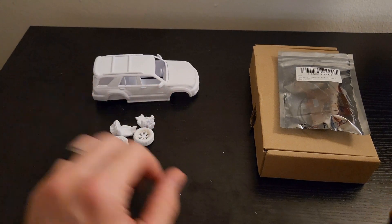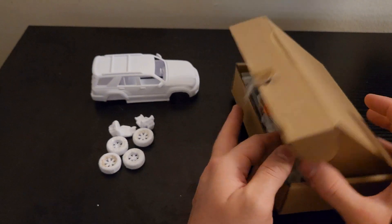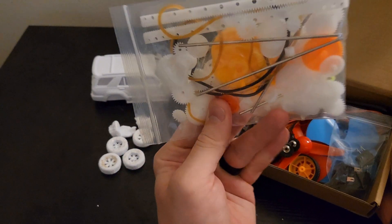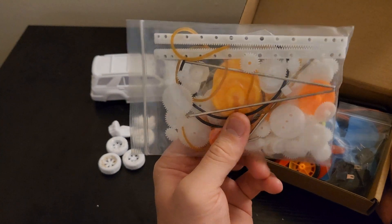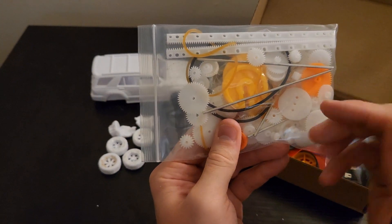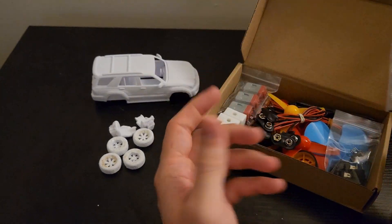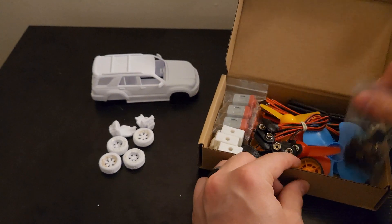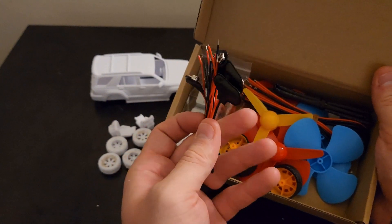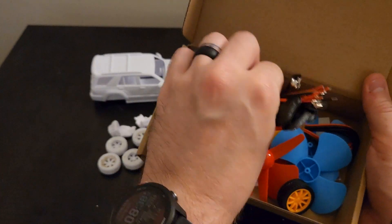I'm going to potentially avoid printing the bottom plate just because I don't know how much space I'm going to have. I was able to pick up an electronics kit on Amazon for about 13 to 15 dollars. In here we have a ton of miscellaneous gears, some rubber bands, maybe a pulley or two, and what would essentially act as our axle — basically just a metal bar. We also have some switches, wiring for nine-volt batteries, some additional tires, heat wrap for tubing, wiring, propellers, and other miscellaneous parts.